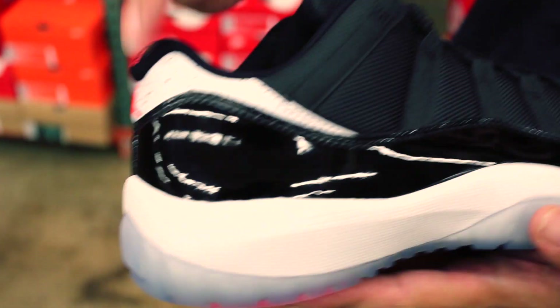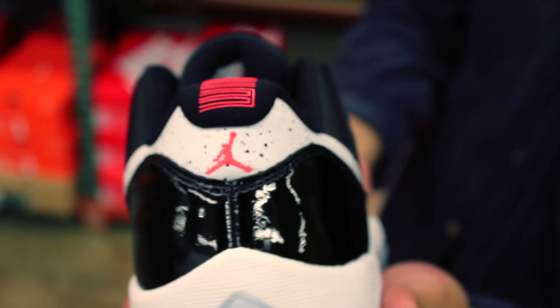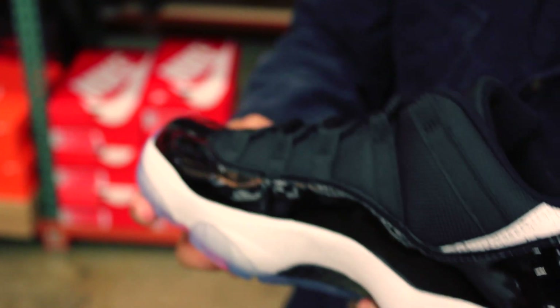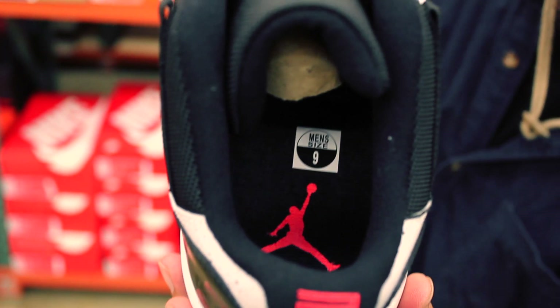And on the back heel detail, we'll show you some of that speckle pattern. Oh, look at that — Infrared 23 Jumpman. Infrared 23, 23. Really sick. Medial shot: carbon fiber midfoot shank. Black footbed with the Infrared 23 Jumpman. Thought that was dope.